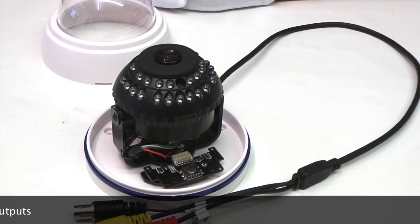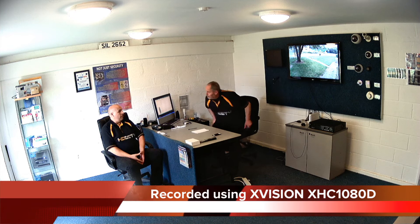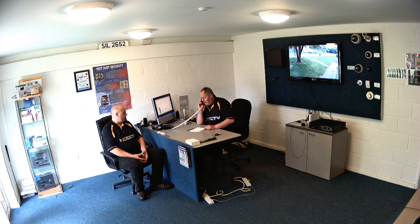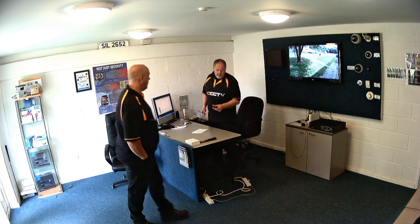Let's take a look at some pictures from the camera.